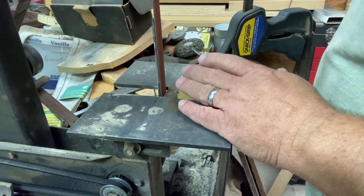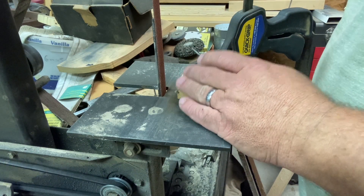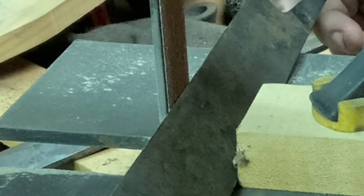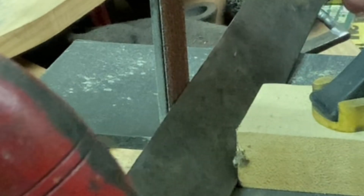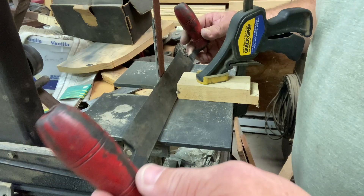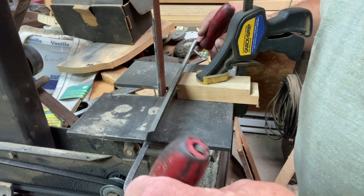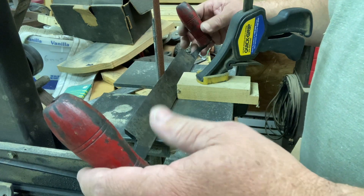I've got this set up so that it will lay against that belt at the right angle, and I can draw it back and forth until we get a good grind on there, and then we can change it up.